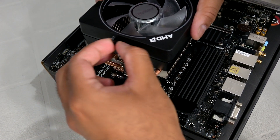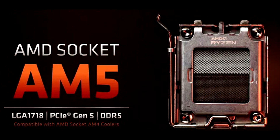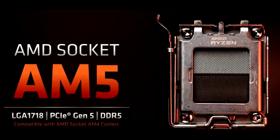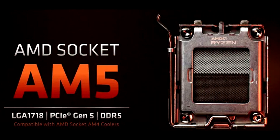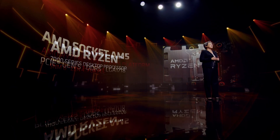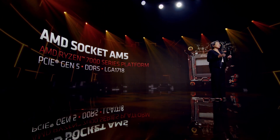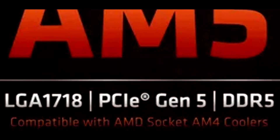As you can see from the picture here, this new LGA 1718 socket style for AM5 has those same tiny pins — just trying to bend back one of them in such a narrow spot is a very convoluted task. One huge positive selling point is that this new LGA 1718 socket will be compatible with existing AM4 coolers.